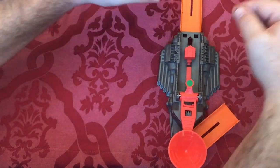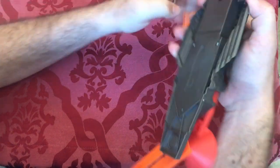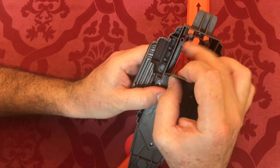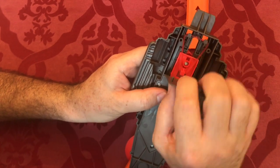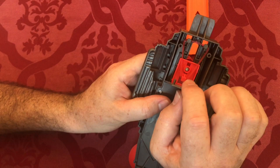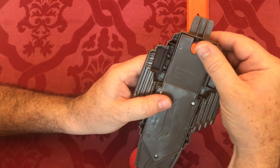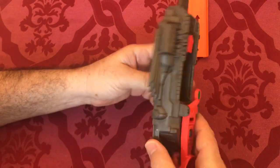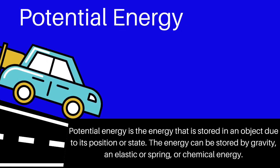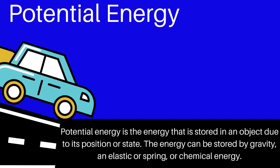The reason why we use this mechanism instead of pushing with our hands — the mechanism is powered by a rubber band, so the force every time should be the same on each car. That way it's not based on muscle memory. Potential energy is stored energy due to the state of the object. It can be stored from gravity, elastic or a spring, or even chemical or electrical energy.